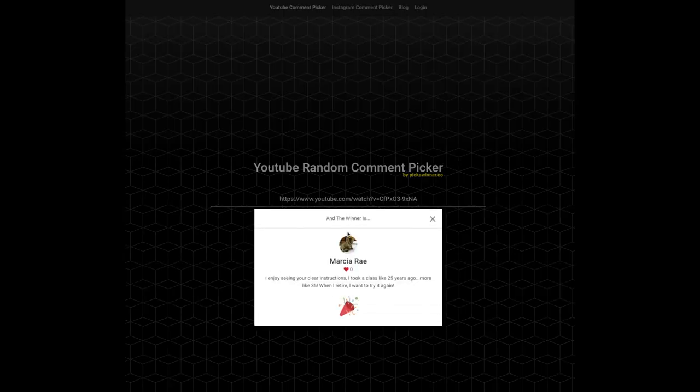Last time we were doing a giveaway for one of our stained glass kits and I've already picked out a winner. The winner is Marcia Ray — Marcia, please get in touch with me. Thank you to everyone that commented and participated. We'll be doing some more giveaways in the future, plan to do some more of these bigger giveaways for you guys.